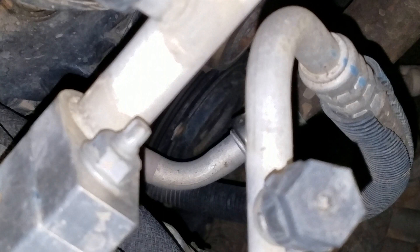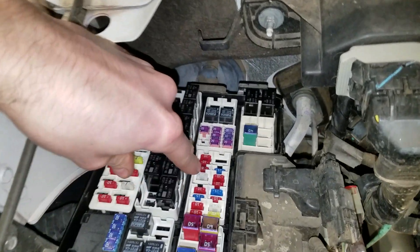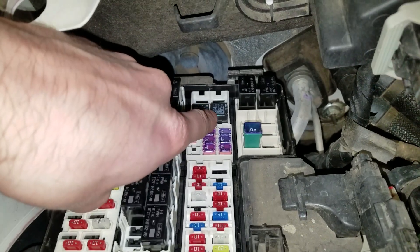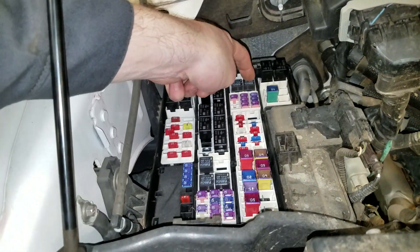Check to see if your clutch is kicking on. If your AC clutch is not engaging, check the fuse and the relay. That 10 amp fuse right there is going to be for the AC compressor clutch, and the relay is going to be this small relay right here.